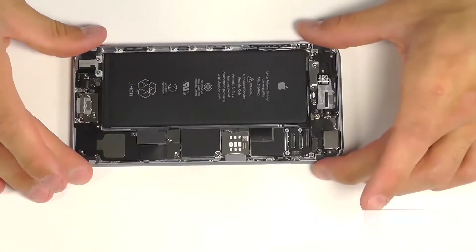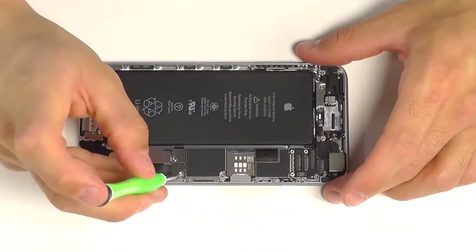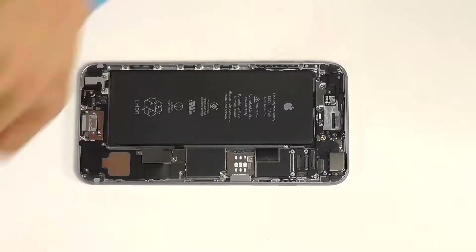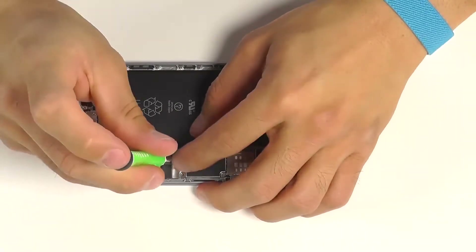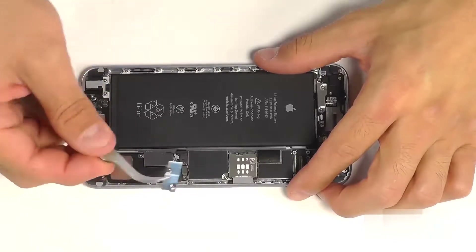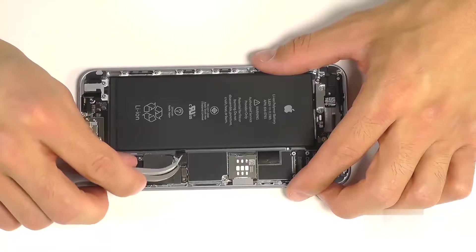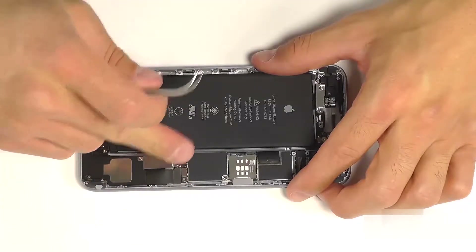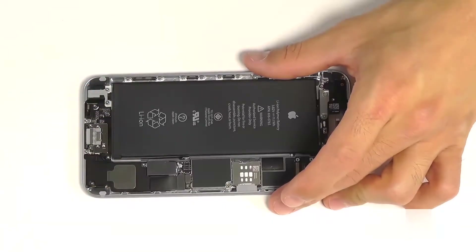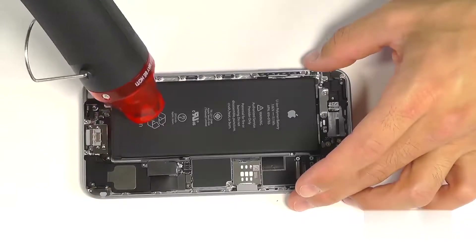Let's bring our attention now back to the base of the phone, starting with the removal of our battery. We have a metal protective plate here securing the connection. Remove the two Phillips screws, exposing the battery's connector that you can release with your tweezers. With the iPhone 6 Plus, the batteries used to be equipped with pull tabs at the bottom of the battery to assist with the removal of the adhesive, releasing the battery from the phone.